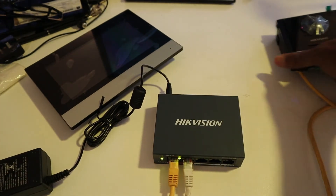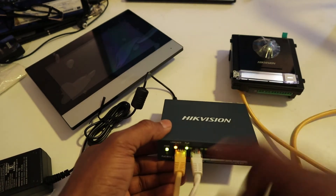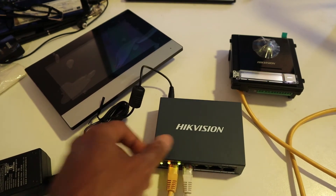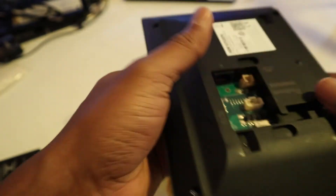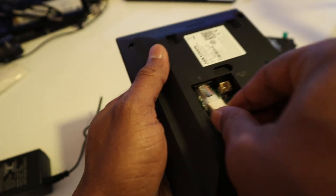This device costs around 300 US dollars — it depends where you live. Next, as you can see we now have some activity on the switch. I'm going to power my screen with the network cable.